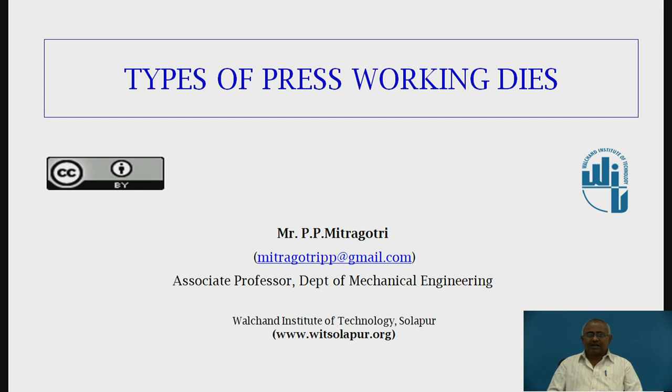Hello friends, I am Mr. P. P. Mitragutri, Associate Professor in the Department of Mechanical Engineering at Valchand Institute of Technology, Solapur.